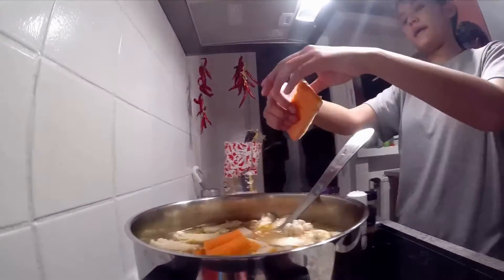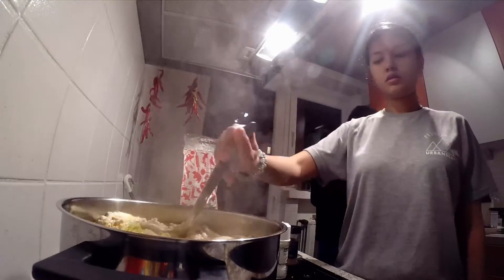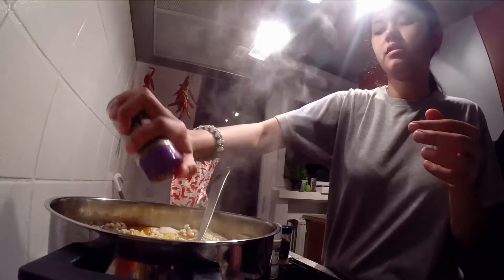When the water boils with the soup, you put all the things inside, wait for a while, have a chit-chat, and then after 5 to 10 minutes, everything is cooked and you eat.